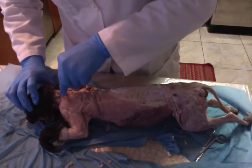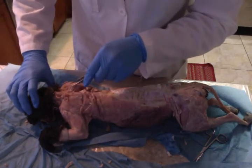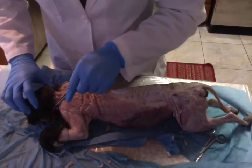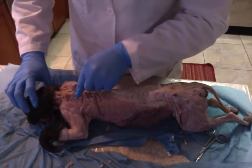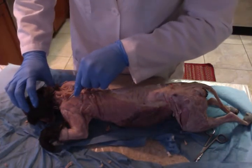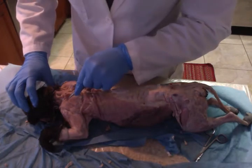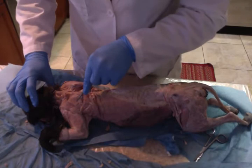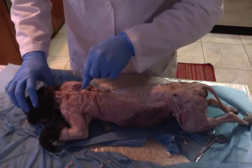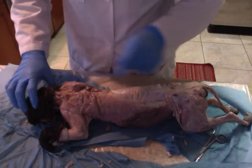Then we have the acromineal deltoid muscle, which is lower, down here. After that we have the spinal deltoid muscle, which would be right up here. Now we're going to the muscles of the forelimb, so we'll flip them over again.